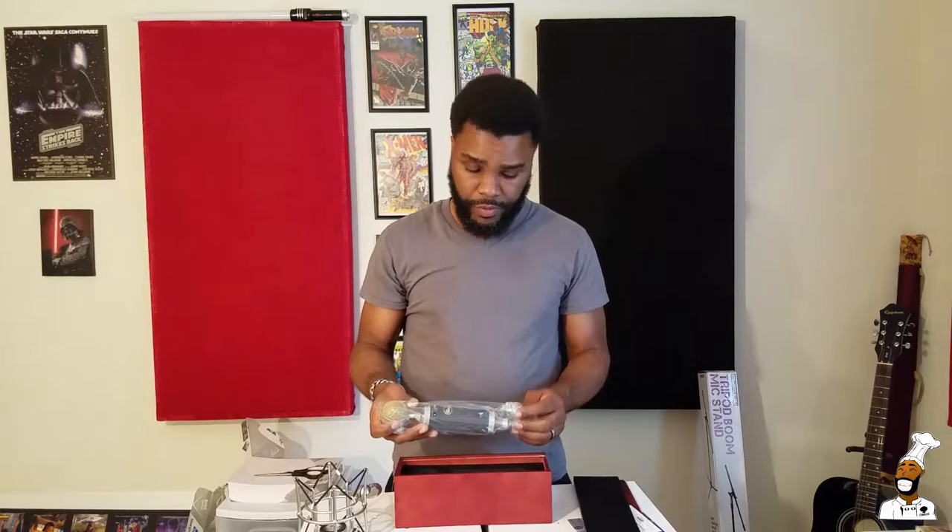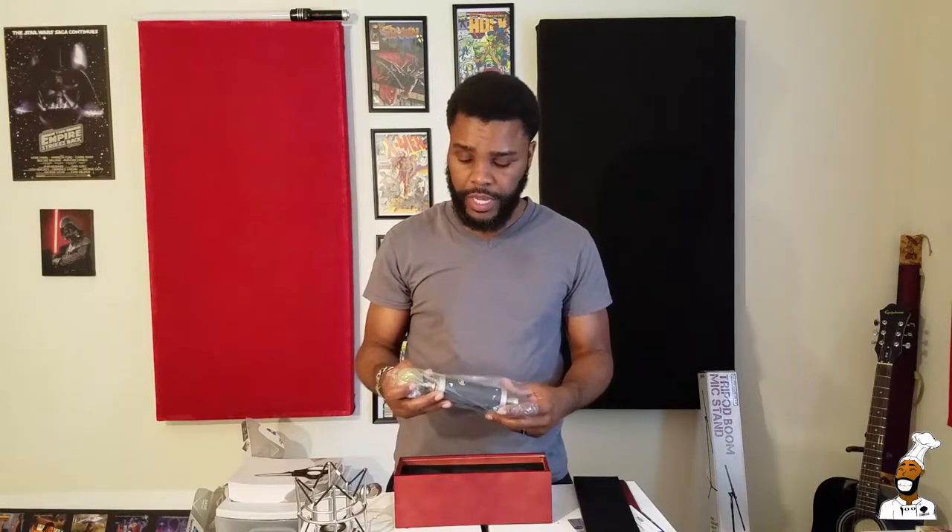I would keep mine in the case when I'm not using it. Makes sense — or buy yourself a microphone cover. You don't want to just leave your mic on the stand. I don't leave mine on the stand because you never know what may happen; I'd hate for it to fall over.